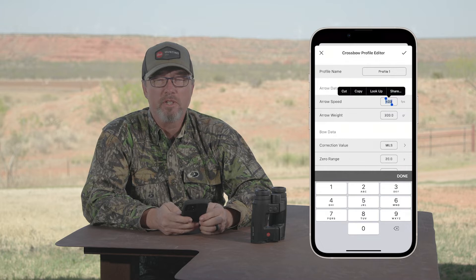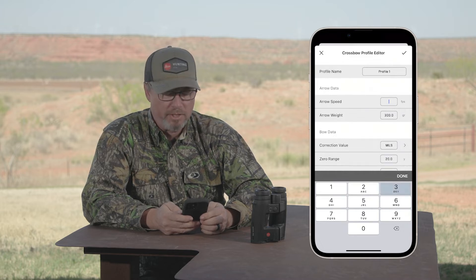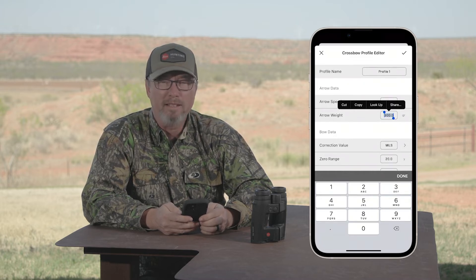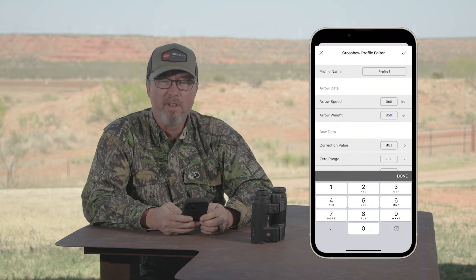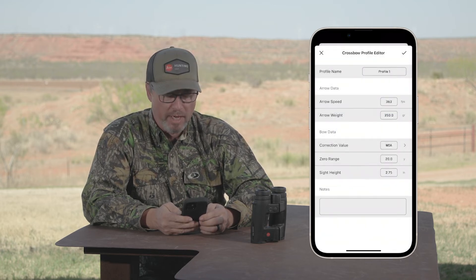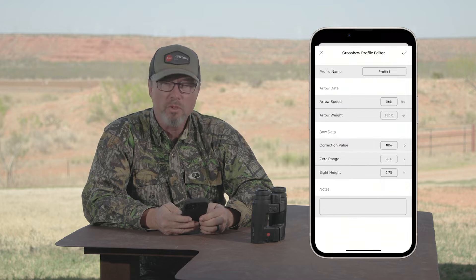There are five pieces of information that you must put into the application. First is arrow speed. Second, arrow weight. The third is correction value — are you using a scope that has mils or minutes? Select which one that is. Fourth is zero range, and then lastly, sight height.